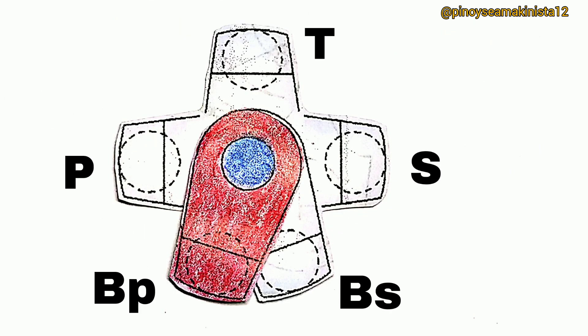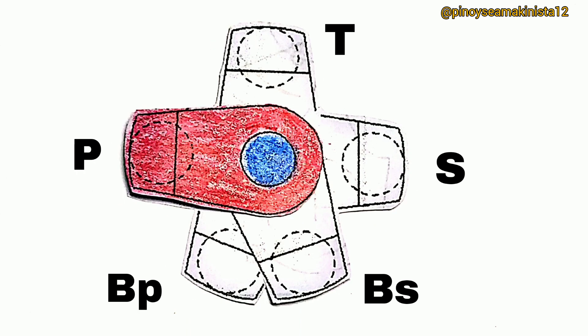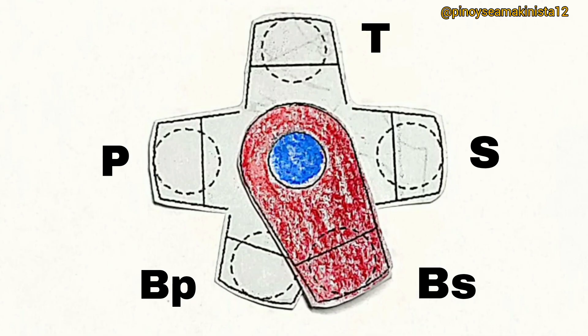To begin with, these are the following positions of the crankpin when taking crankshaft deflection: bottom port, port, top, starboard bottom, and starboard.